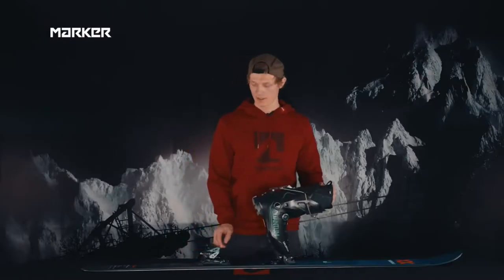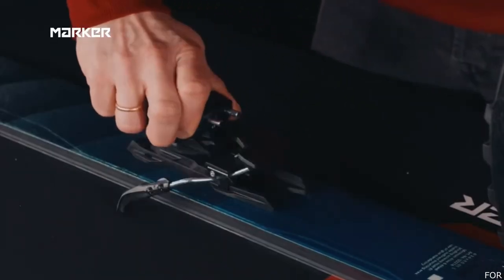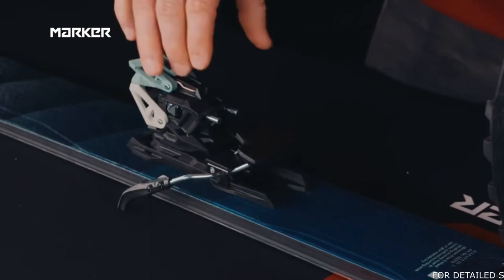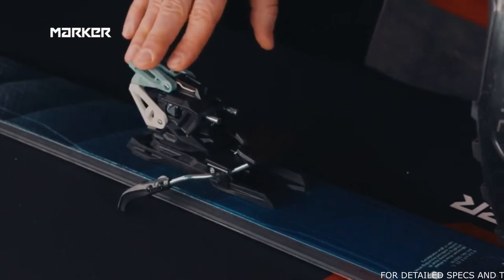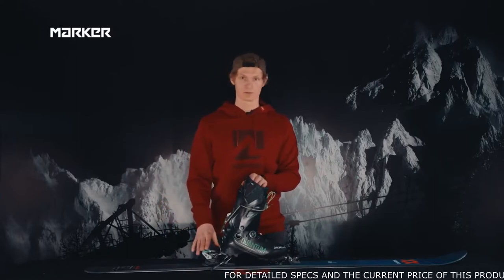When going downhill, all you need is a 180-degree turn and the brake will automatically disengage. So you can't forget to disengage the brake, and in case of a fall, the ski disconnects from the boot and will automatically be stopped by the ski brake.